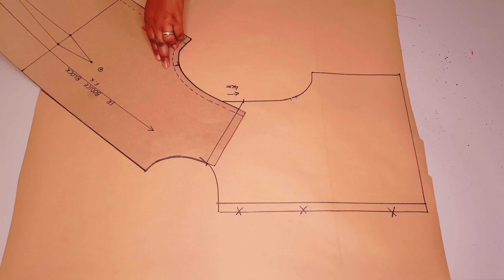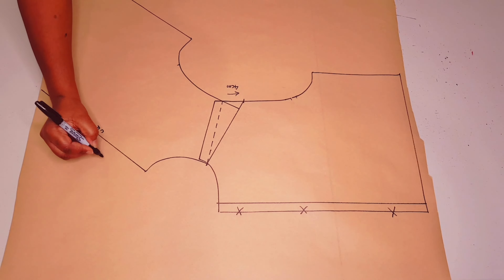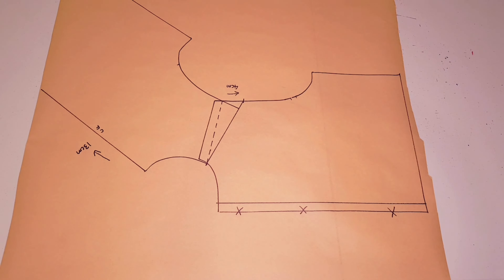Mark your notches as well. Lift your block — this is our center front and we're going to go down 13 centimeters. Measure 13 centimeters down from the center front neckline and put a mark. Connect this point to the shoulder notch with a straight line, like I'm doing here.